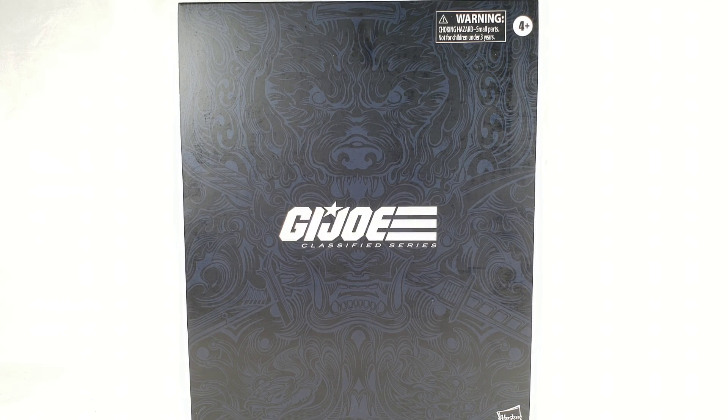It's finally here. The wait is over. I've begged for this for so many years.